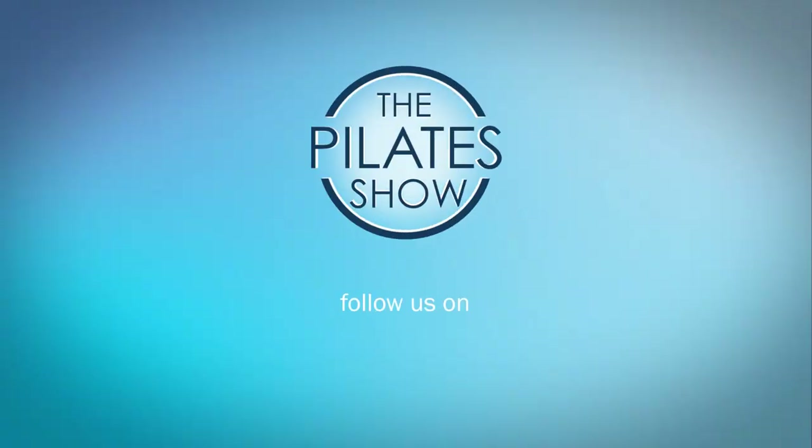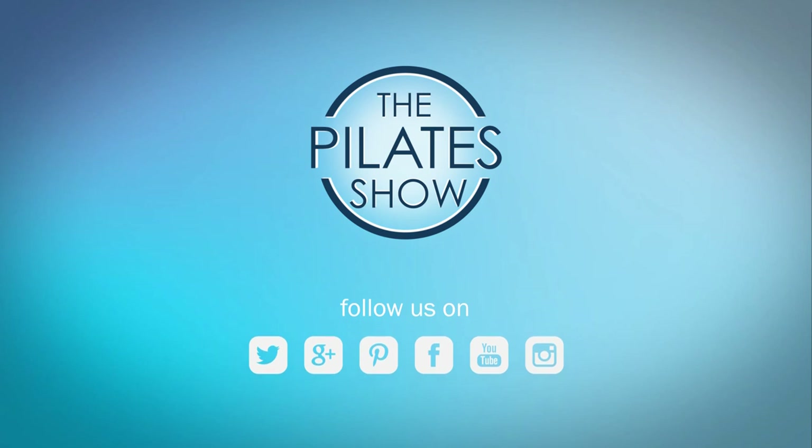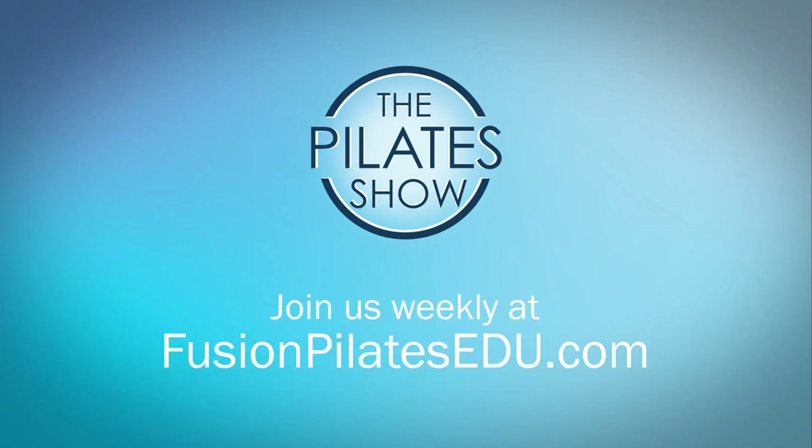That's it for today. If you have a different take on today's subject or there's anything you'd like to see covered in an upcoming episode, we'd love to hear from you. Comment below on Facebook, Twitter, or in the forum at fusionpilatesedu.com. See you next time and never stop learning.